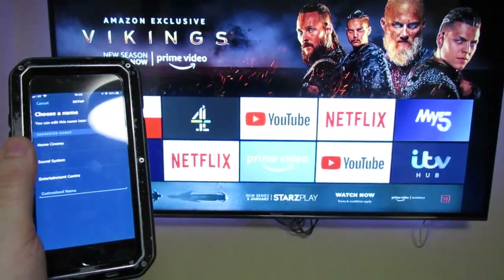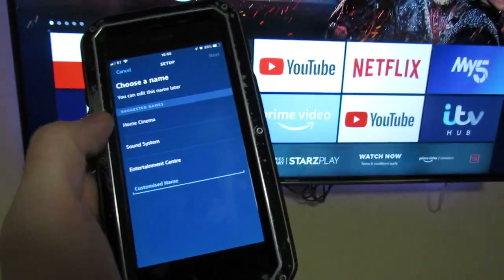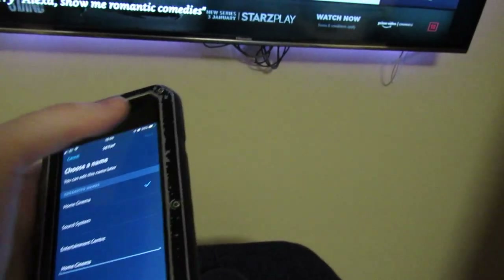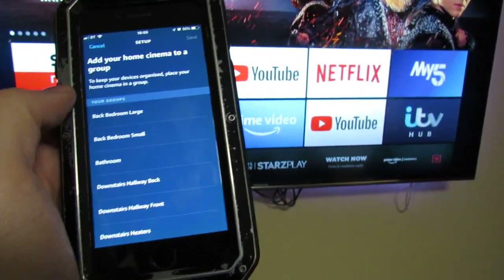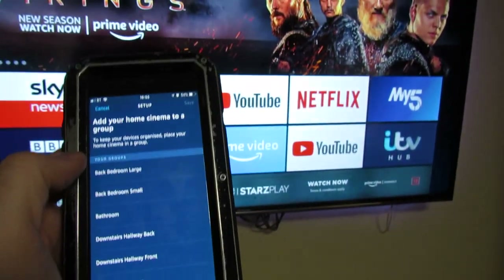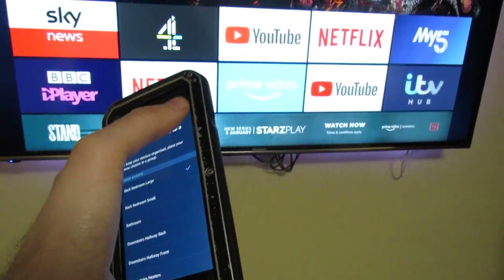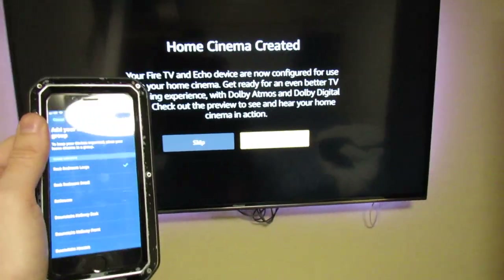This is pretty much automatic. Now it's asking me to choose a name — let's go for 'Home Cinema'. It's also asking me to add this home cinema group to a room, so let's add it to 'Back Bedroom Large', where the TV and the Echo are located. Hit Next on that.